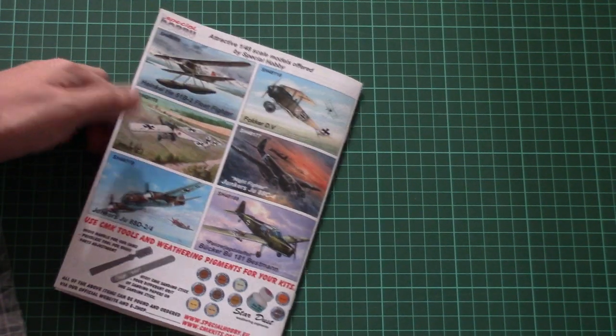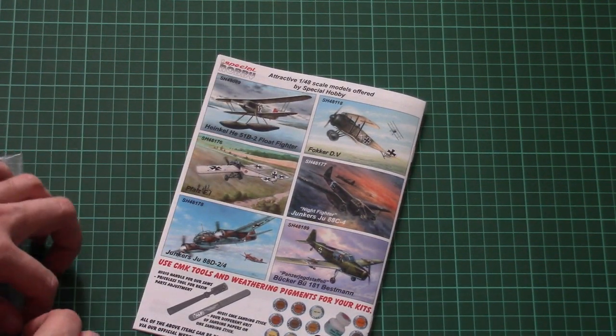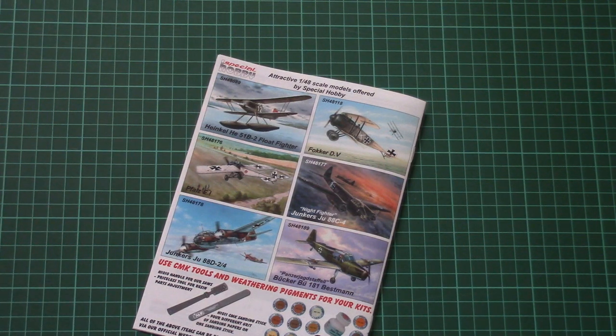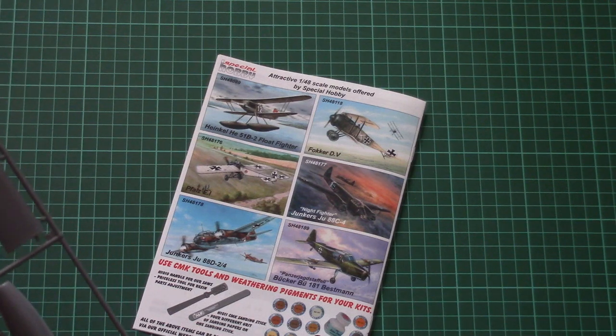Then we have some different kits from the same manufacturer. These are molded, as far as you can see, in 1/48 scale as well, so you can replicate some World War 1 aircraft or maybe some World War 2 aircraft — it will be up to you.